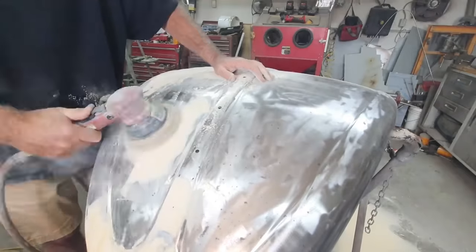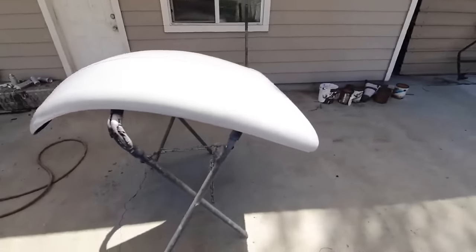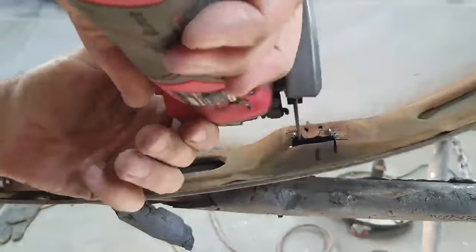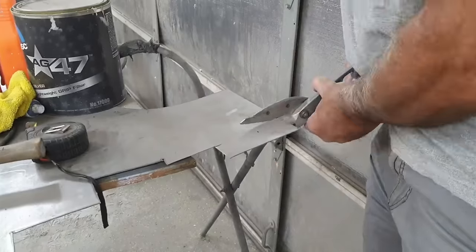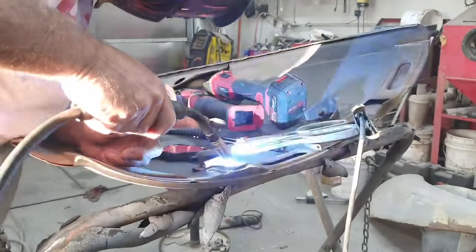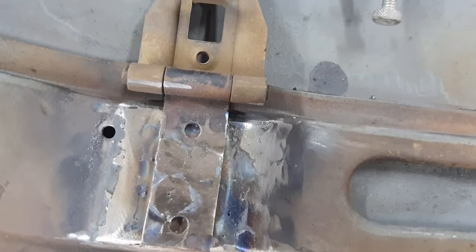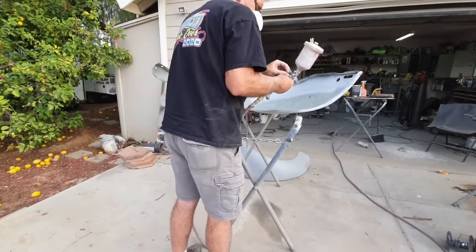I used a lot of AG 47 in that particular area. I was using Auto Art, but I'm not going to use it anymore — it doesn't handle stress as well as AG 47. It doesn't really matter on the oval since there are no stress areas where I applied it, but on other things it's been an issue. AG 47 sands faster and worked better. AG 47 is by USC; Auto Art is a great paint company out of Florida.